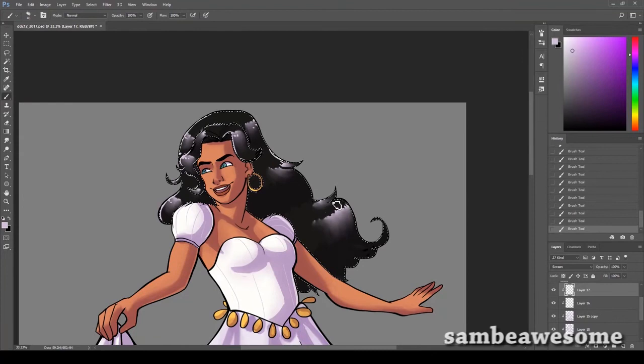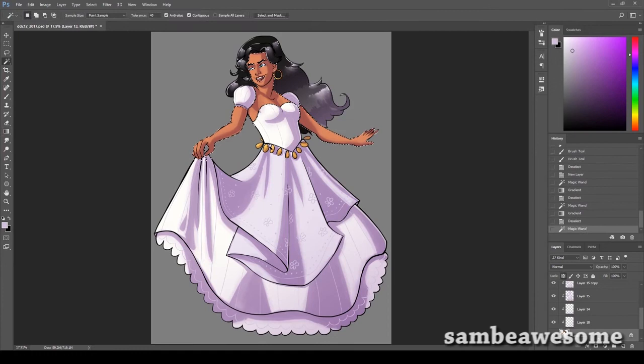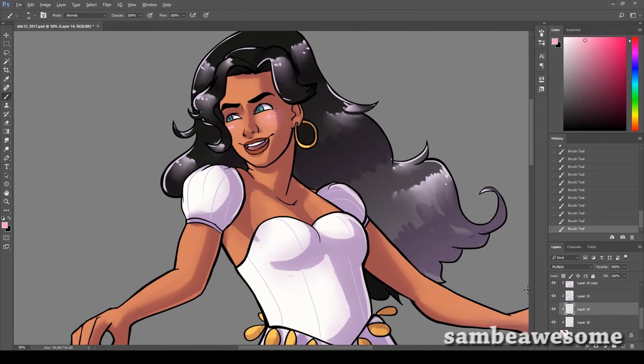It's very, very subtle, but I also added some yellow highlights on her. I painted stuff down and then did a Gaussian blur on it — very tiny, but just a touch of yellow in there. I think that works with the purple and the yellow because they complement her colors.